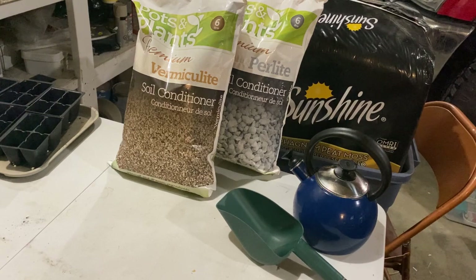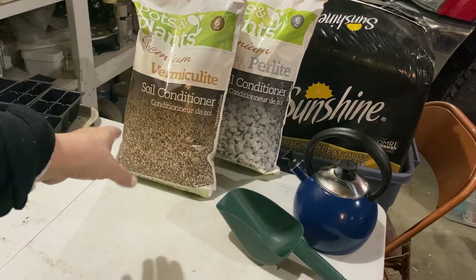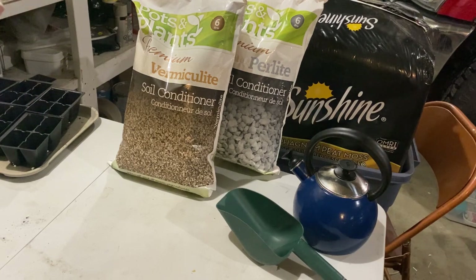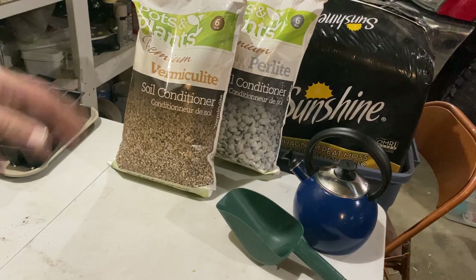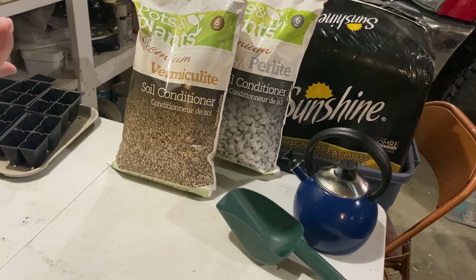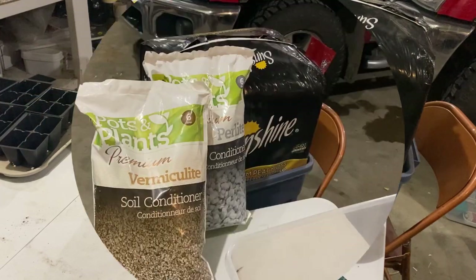I'm going to be using these ingredients here to make a very basic seed starting mix, but I also like to sterilize it to avoid getting any fungus gnats or bugs into the house, because that can be very devastating and very annoying once you start your seeds indoors if you get a bad bug infestation. I'll mix them up, show you my measurements, and then show you how I sterilize my seed starting mix.